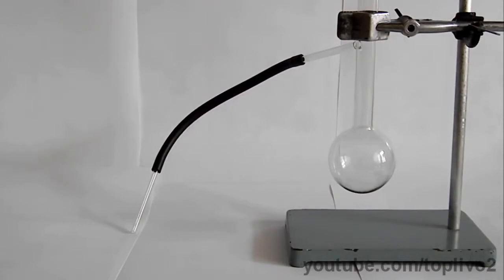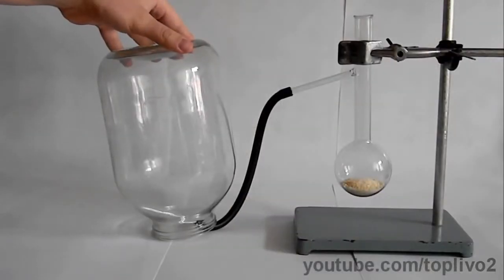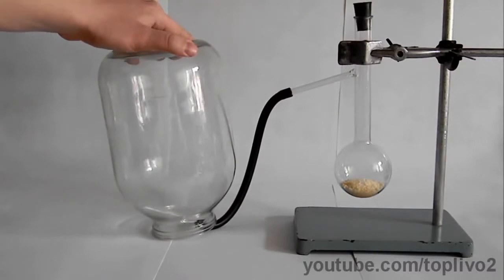We will get ammonia gas from a Woulf's flask. We need a mixture of sodium hydroxide and ammonium nitrate. Now pour the reagents into the flask. Since ammonia is lighter than air, it is best to collect it from the bottom of the vessel. To start the reaction, we will add some water to the mixture. The reaction has started, and now ammonia is entering the glass jar.